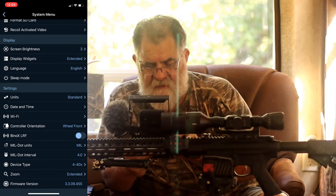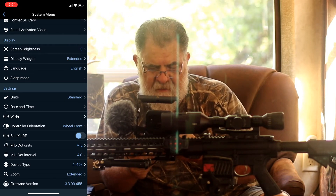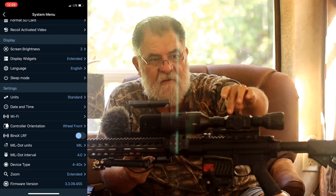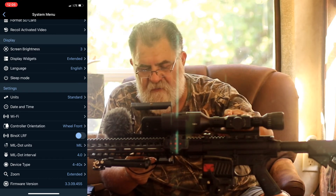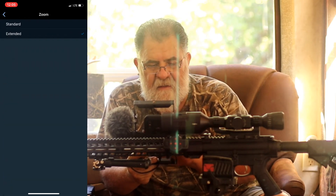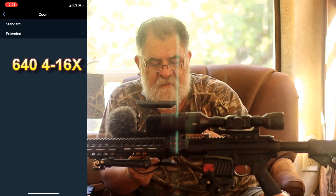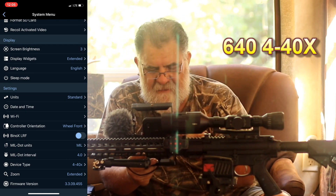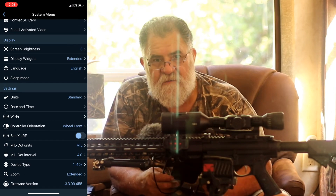There's a binoculars section — if you pair monoculars, you can range a target and it'll change the point of impact. Make sure your device type is correct; I have the 4x40. I've got it on extended mode which goes up to 40x, but standard goes up to 16x. Extended can get pixelated at the far end, but it's still really cool.